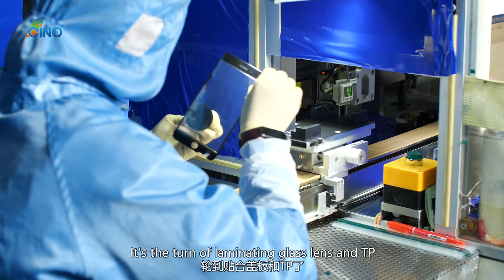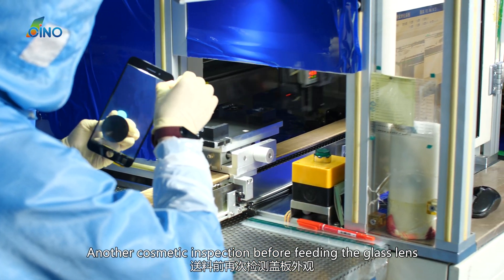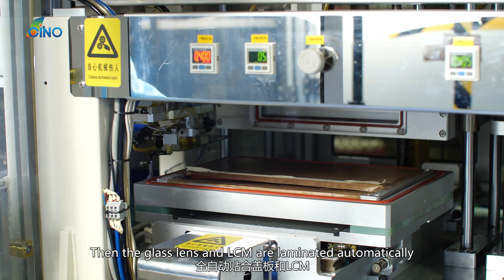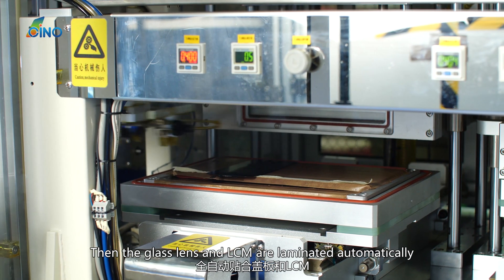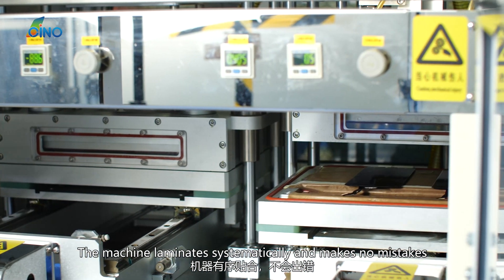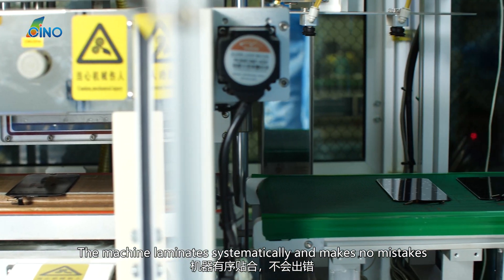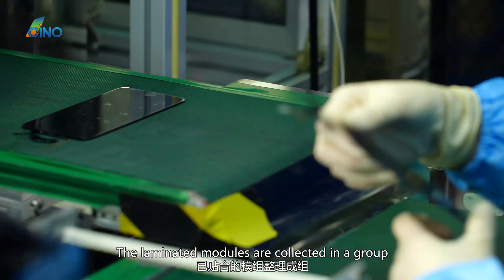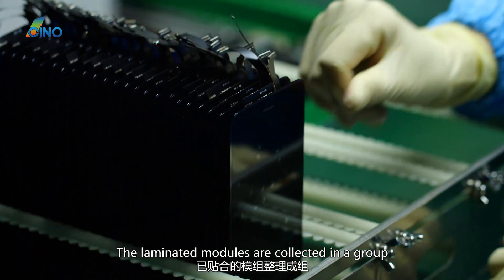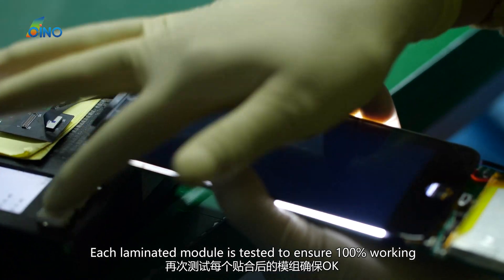Next it is time to laminate the glass lens and TP. Another cosmetic inspection is performed before feeding the glass lens. Then the glass lens and LCM are laminated automatically. The machine laminates systematically and makes no mistakes. The laminated modules are collected and each one is tested to ensure 100% working condition.